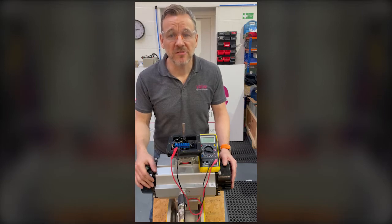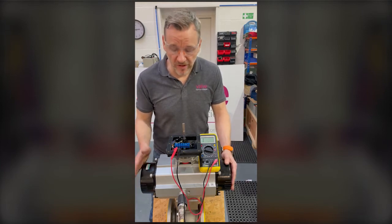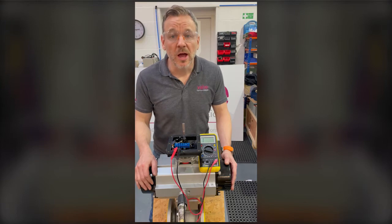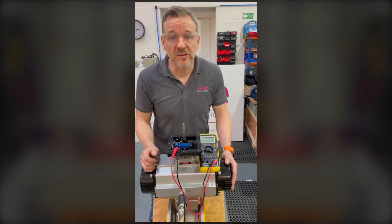Hi everyone, hope you're well and staying safe. I just thought I'd do another little behind the scenes video to show you something we're working on here at Valve and Process Solutions. Today we're fitting some Aptreg actuators to PECOS ball valves and fitting the Westlock limit switch box on top, which gives visual indication with switches inside to show the end of travel open and closed.